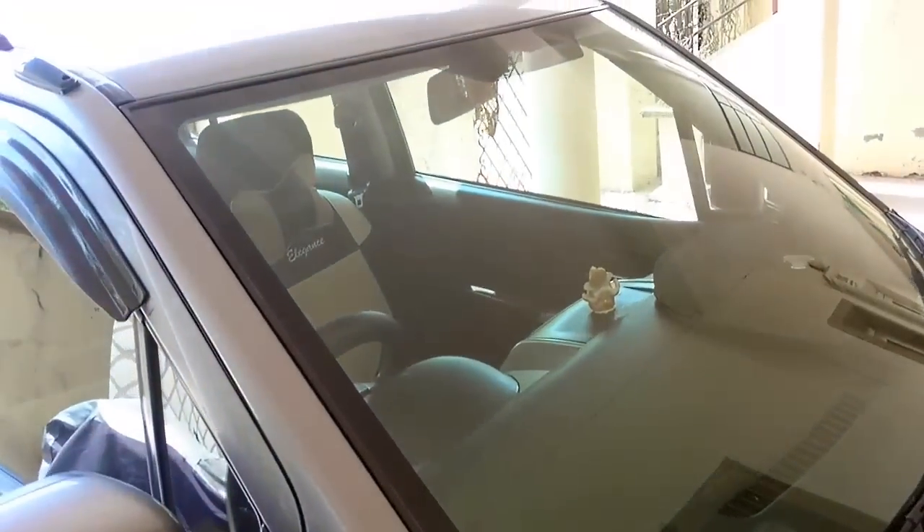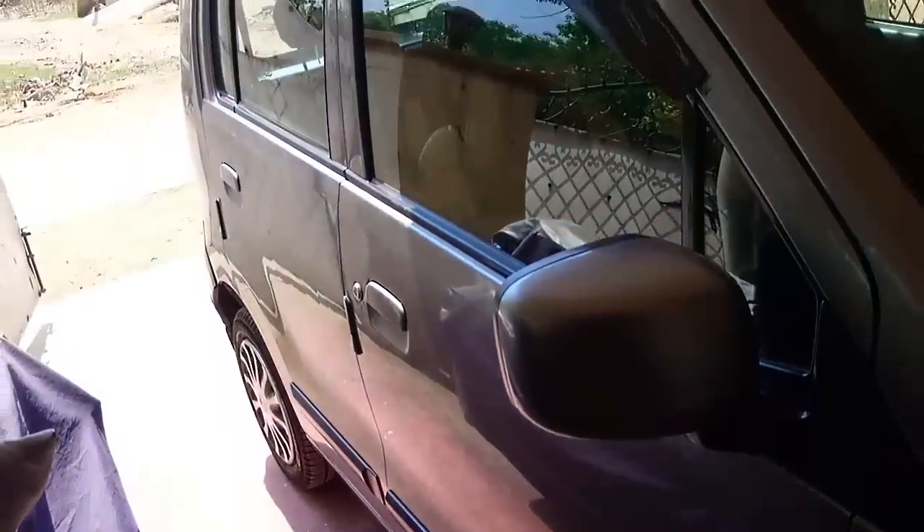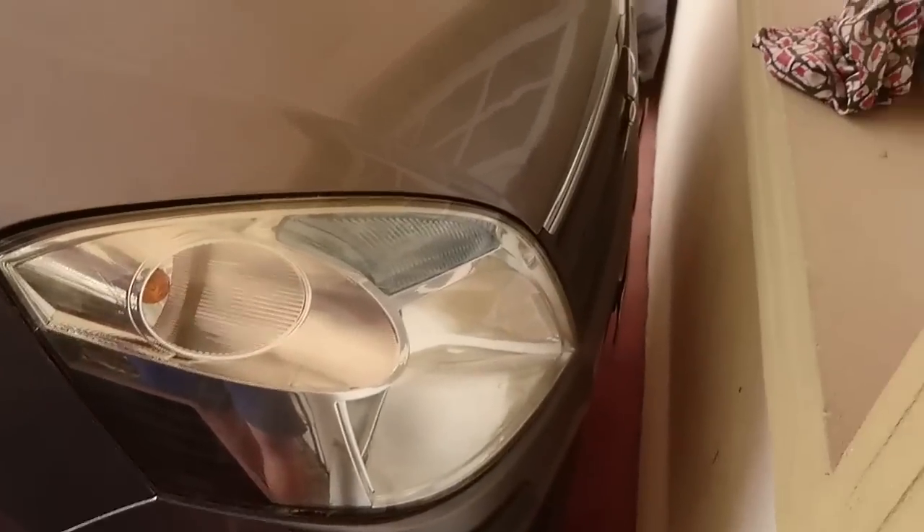It's not cleaned — it's full of dust — but this is how the exterior of my car looks. It has big headlamps, and I'll show you the rear view too.